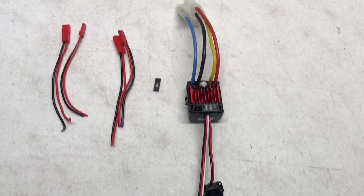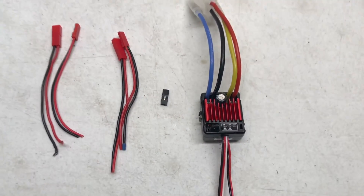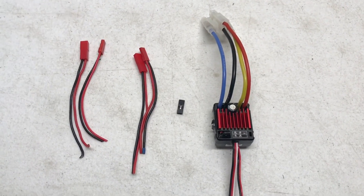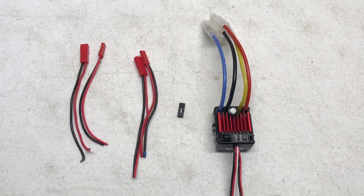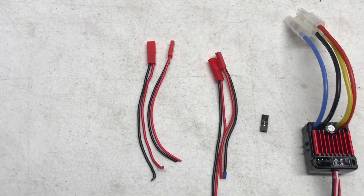Just remove that top little jumper and you have crawl mode, which is what you want. That gives you brake, instant forward, and instant reverse — it really holds well. You'll need two sets of JST connectors, or any other connector you like to use.